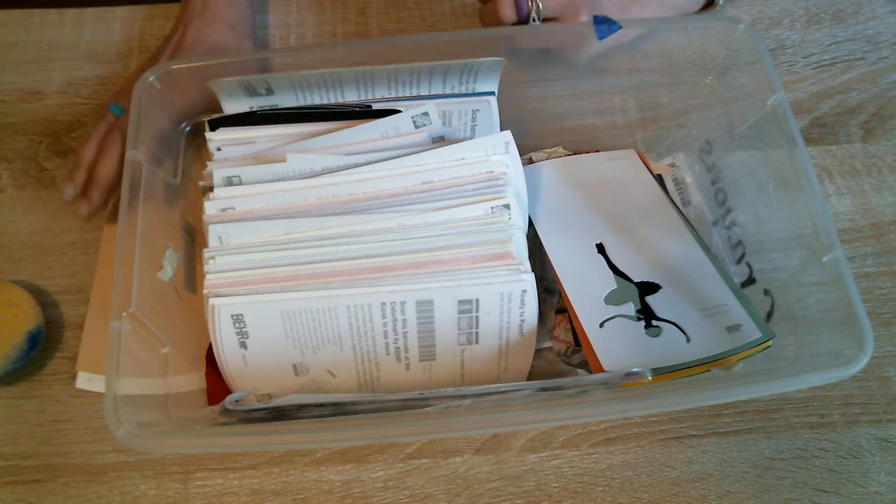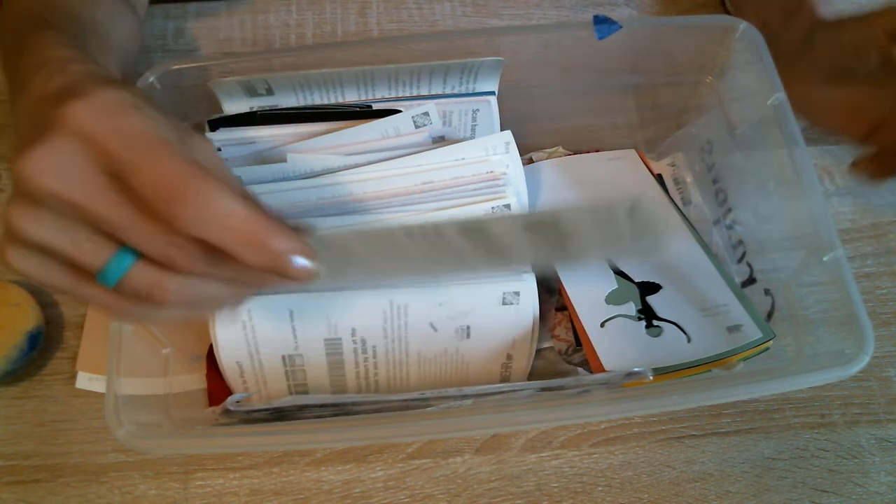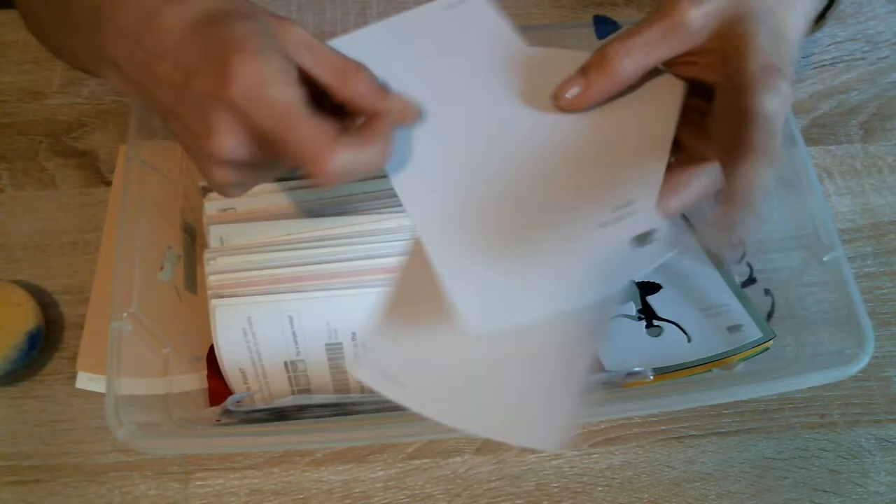Hello Jules! I'm here ready to make a video for you guys and this is all going to be about paint chips and paint. I know that everybody has a couple of these laying around, more than a couple I'd say.